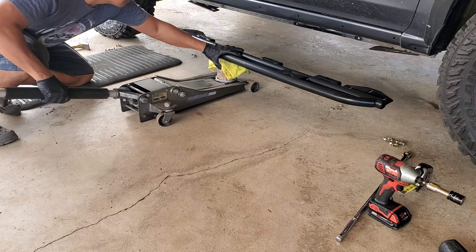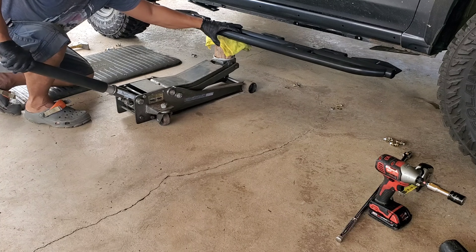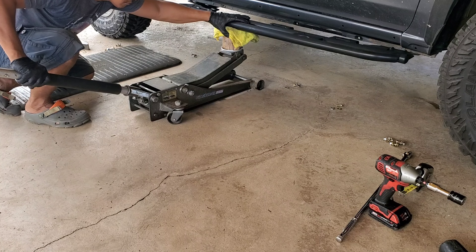Home stretch — all you have to do is raise the rock slider back up over the brackets and against the holes you just made. Since everything's verified and true, we'll just bolt everything right up.